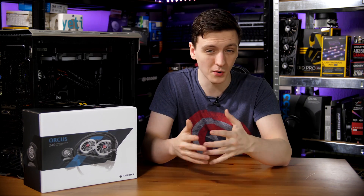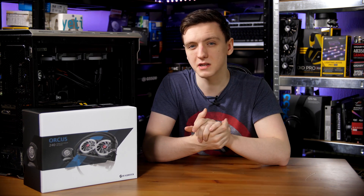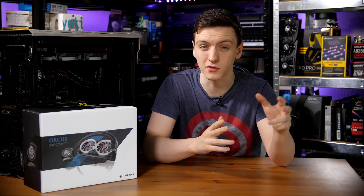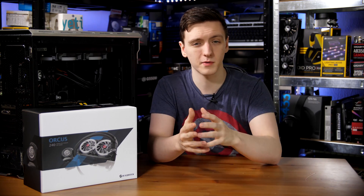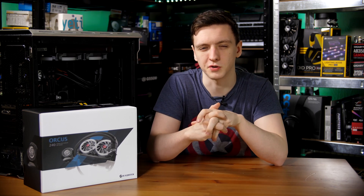This isn't too much of a problem and you likely wouldn't see a massive difference, but for a cooler that you're going to pay a fairly decent amount of money for, I don't know that I can necessarily recommend it over the other options that are available. So now you have an understanding of the cooler itself, the performance, the styling, and I want to give you my thoughts on it.